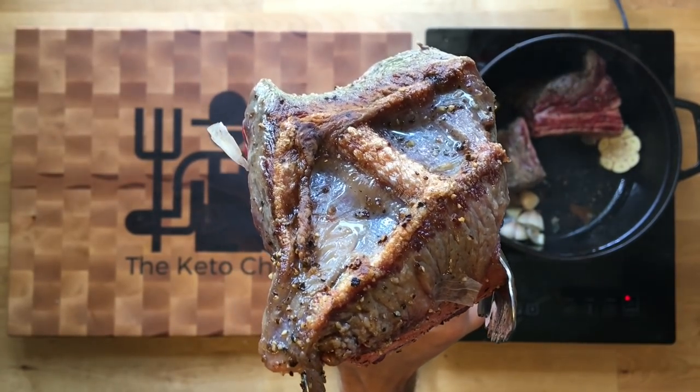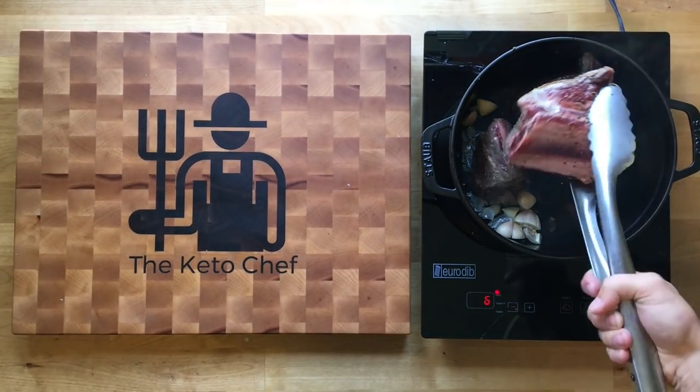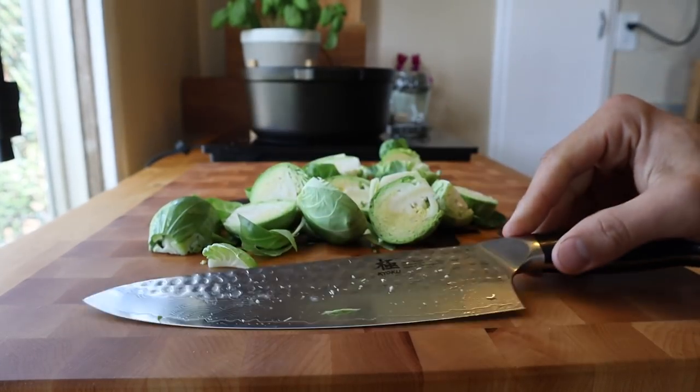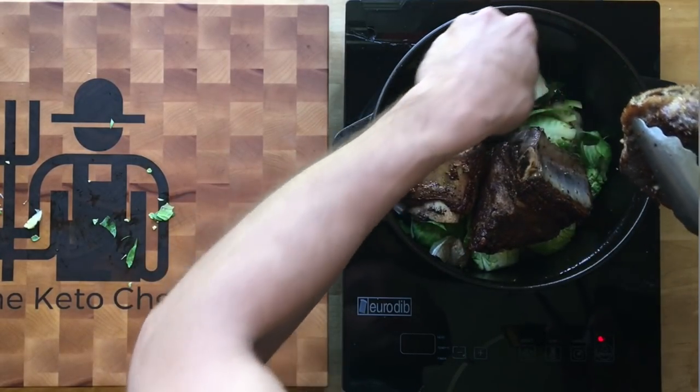Now while this is cooking, we don't want the short ribs to be touching the metal. We're gonna use a vegetable — you can use celery, you can use carrots — but this is a keto recipe, so what I'm gonna use is Brussels sprouts. Cut them in half. We're gonna sit the short ribs right on top of those Brussels sprouts, and that's gonna keep them from drying out or overcooking by touching the metal.